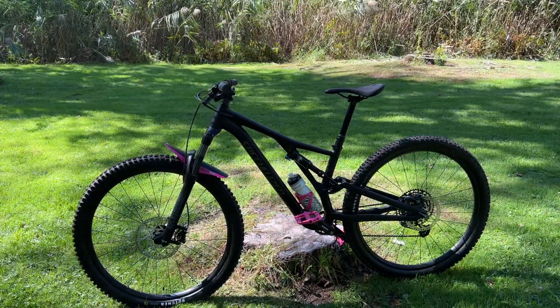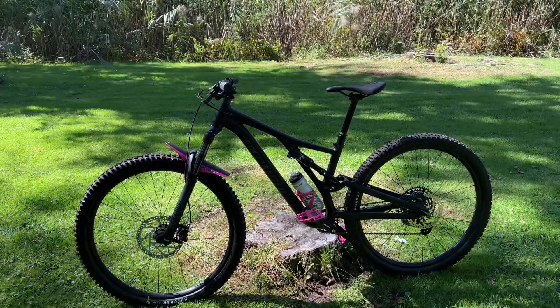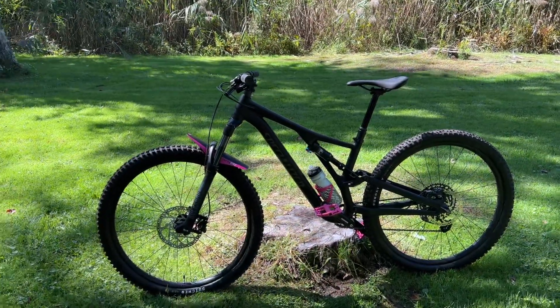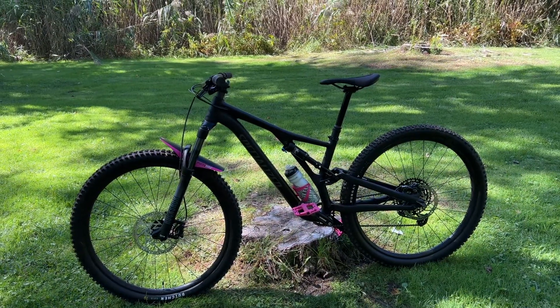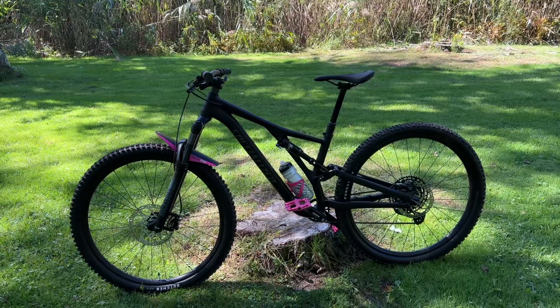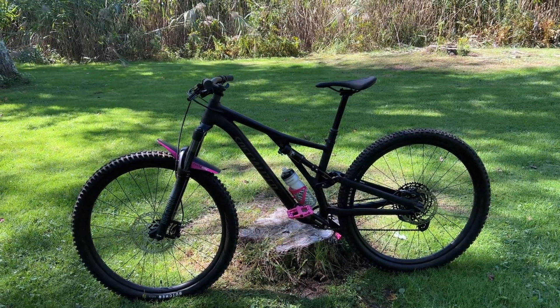I think there's possibly an upgraded dropper post, and you get the NX drivetrain — the rear derailleur, the cranks. Not sure if it comes with the DUB bottom bracket or if it's still a PowerSpline, but regardless you get NX versus SX, which is a little bit better.